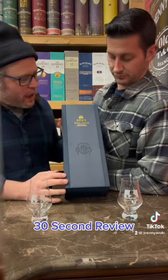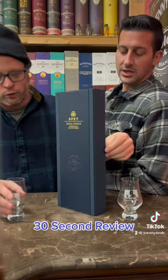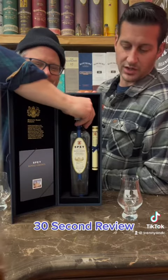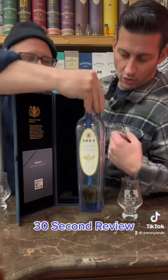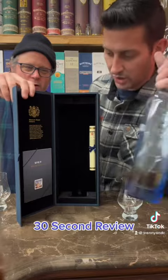Welcome everybody, another episode of Training C 30 Second Review. We have the Spey Whiskey — this is the Royal Choice. It's a full-out magnet box — look at this! It's a UFO box and it also has the Elder Scrolls inside. Look at that, look at the scroll. You know your whiskey is serious when it comes with a scroll and a booklet.